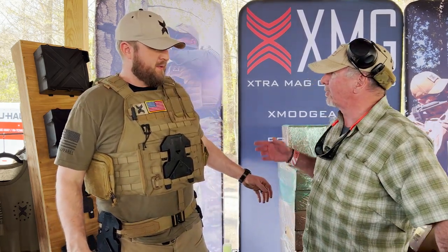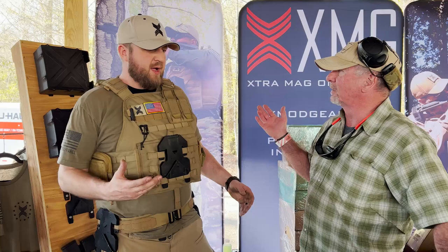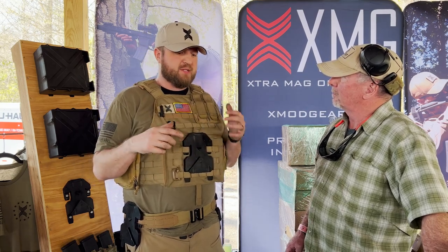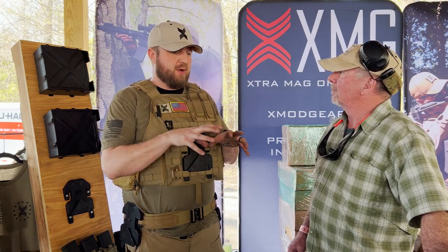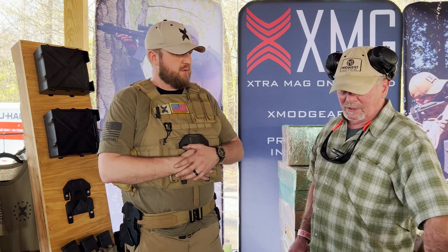MSRP is about $315 for an X pack and a Delta plate that come as a set. You can buy them independently but the set is the best value. We also have a magnetics upgrade kit so you can mount it to any kind of metal structure without drilling into the metal.